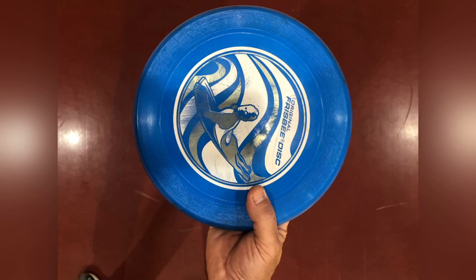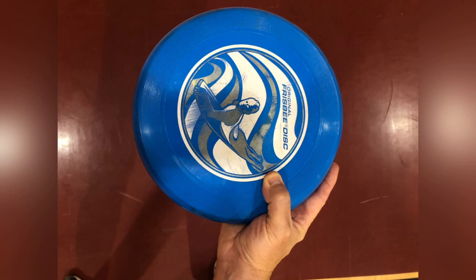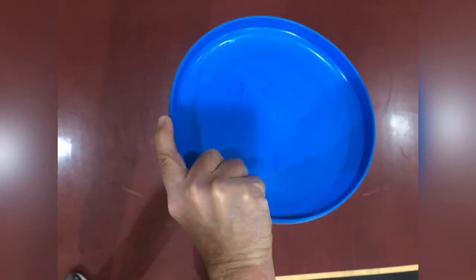This is how you do the basic grip for the backhand throw. Place your thumb on top of the frisbee like mine. Curl your index finger around the edge of the frisbee, and all of your other fingers curl under the bottom of the frisbee, just like mine.